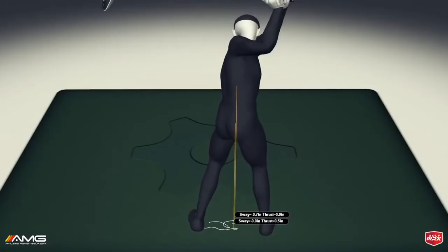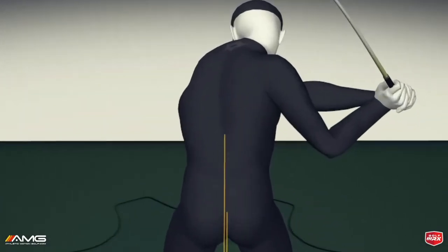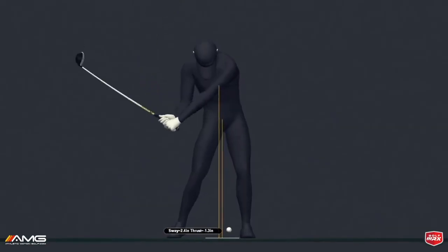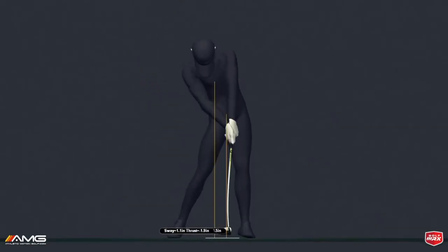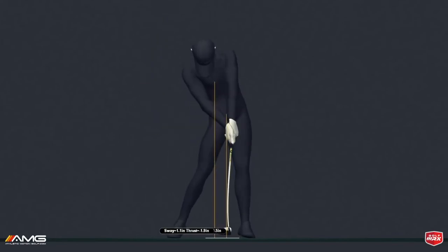One of the really key differences from the pros and the amateurs is this halfway down position. The upper body creeps out ahead of the lower body a little bit. From there, he's going to get a hard push up from his left leg, which kicks the pelvis forward, and you get into this classic impact position that you see so often.